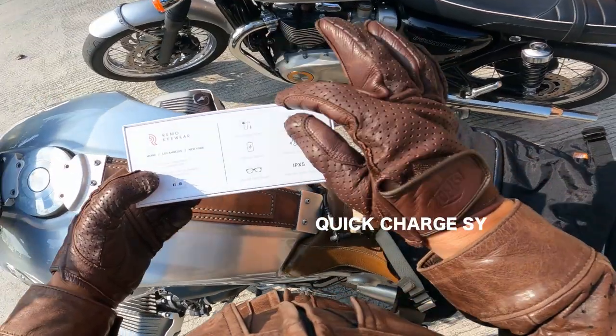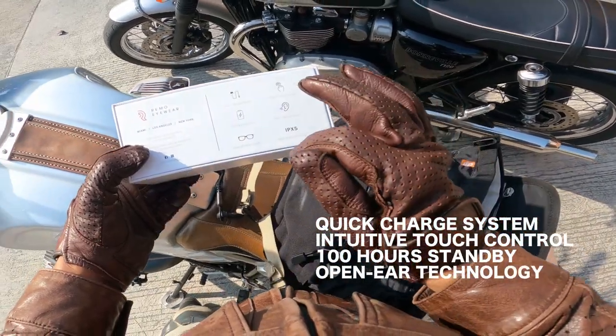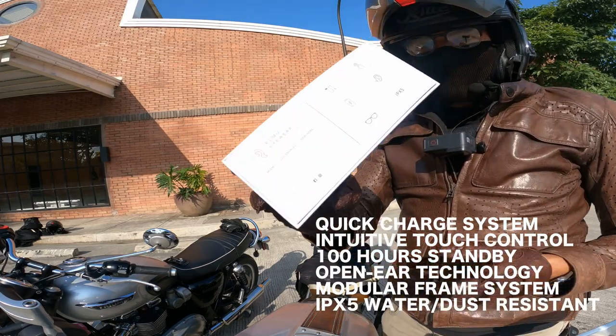It features a quick charge system, intuitive touch control, 100-hour standby, open-ear technology, modular frame system, and IPX5 — it's water and dust resistant.